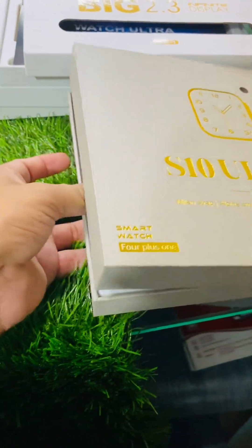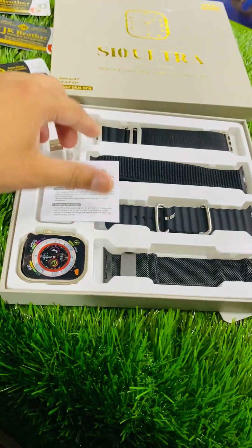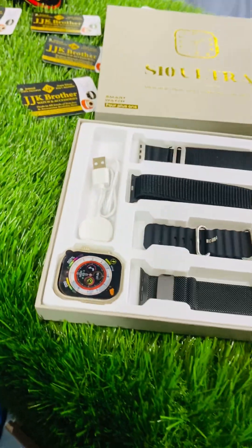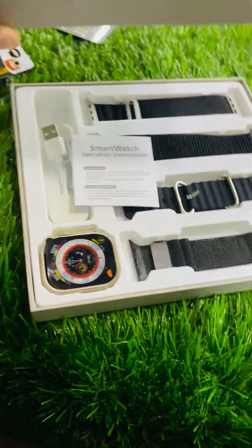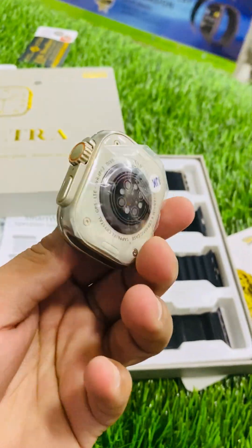This is the S10, which is a new watch. This is a charge strap — a charge strap with charger, 49mm. Original size is 49mm.